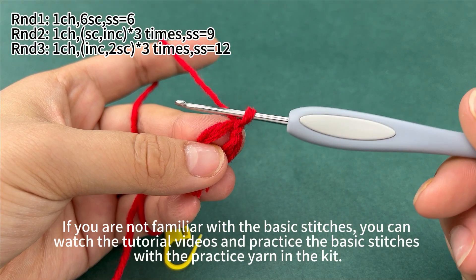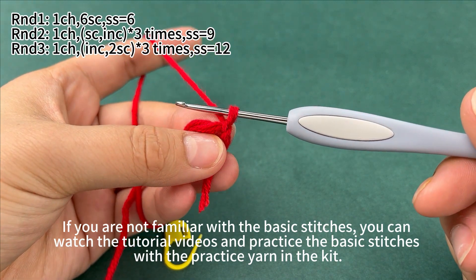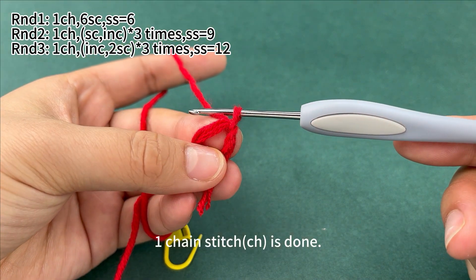If you are not familiar with the basic stitches, you can watch the tutorial videos and practice the basic stitches with the practice yarn in the kit. 1 chain stitch is done.